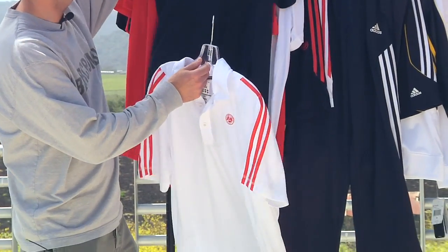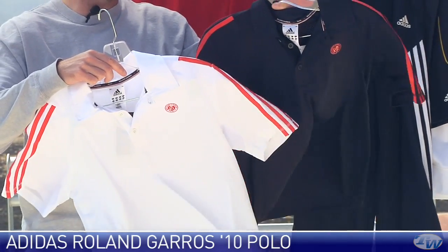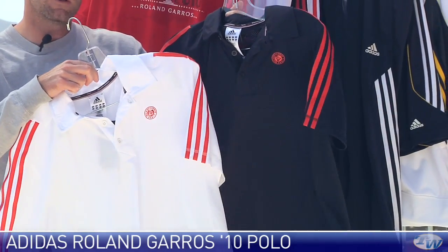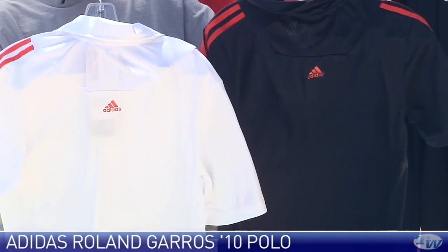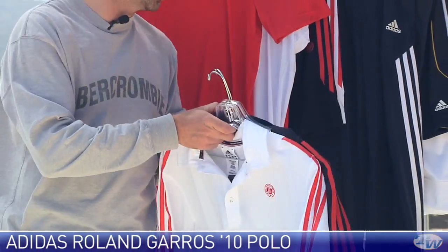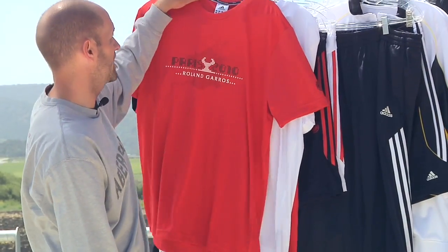This is the Roland Garros group. Right here we have the 2010 Roland Garros Polo in the dark navy and also in the white with nice orange accents. You see that Roland Garros logo on the chest, three stripes down the sleeves on this one. A little bit of breathability mesh on the back right up here at the back of the neck. Really lightweight performance polos — look great on the court and get you in the mood for the clay season.